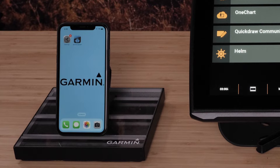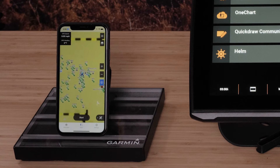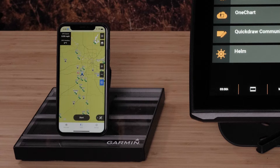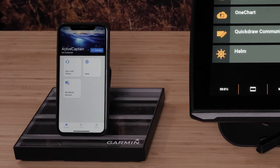Now open the ActiveCaptain app on your compatible mobile device. Select Boat Apps in the bottom left, followed by Connect.